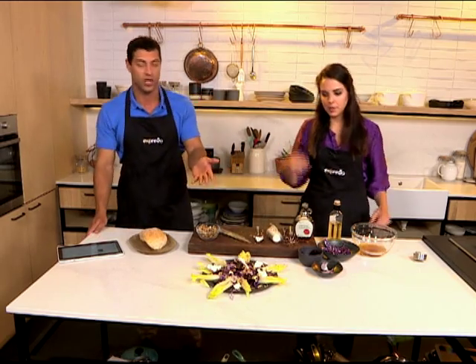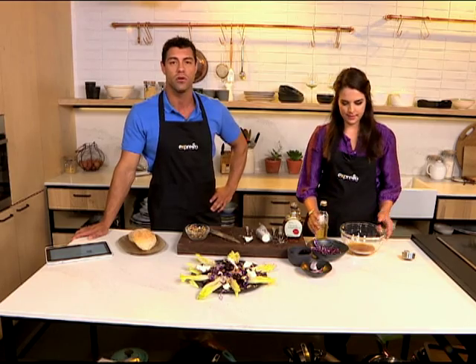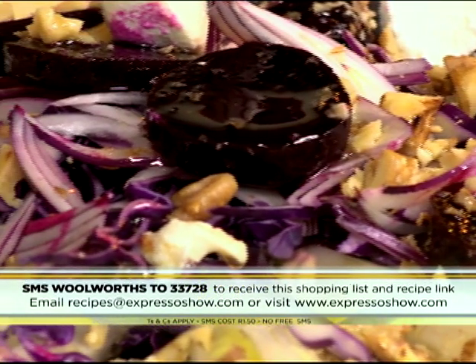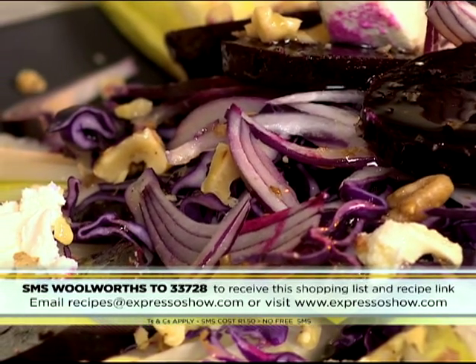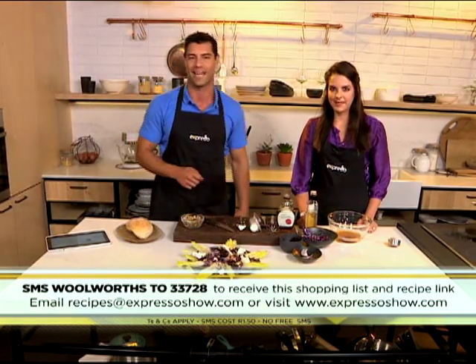That's easy, eh? If you want to try making this very delicious looking salad, all you need to do is SMS the keyword Woolworths to 33728. We'll send you the shopping list and add a link to the recipe with step-by-step instructions. But if you missed any of those steps, here they are once again.